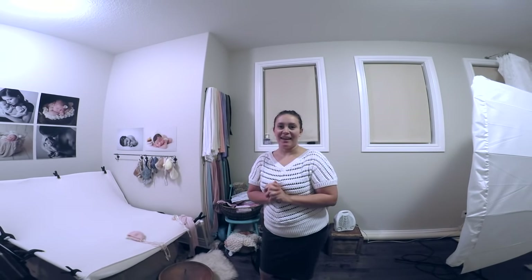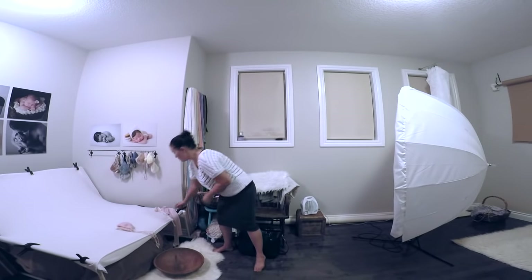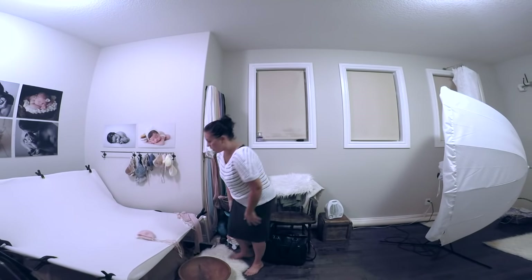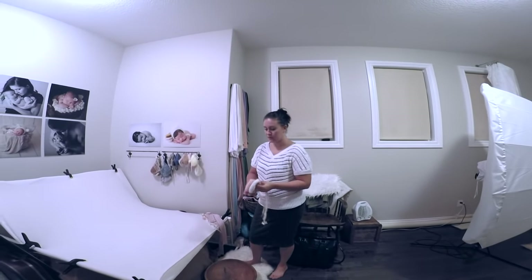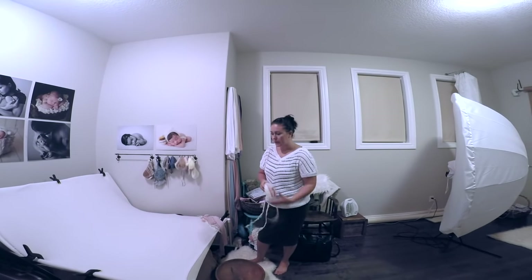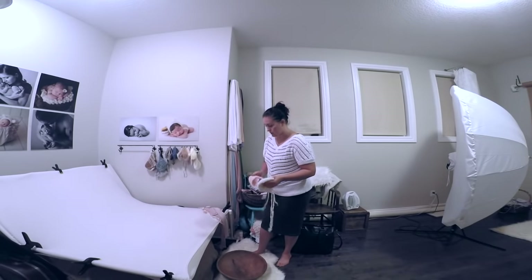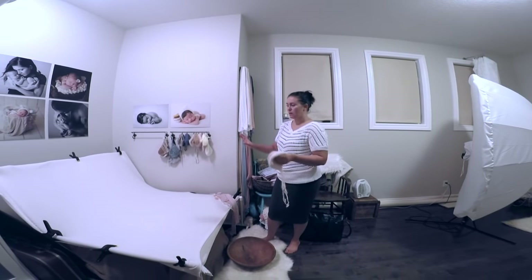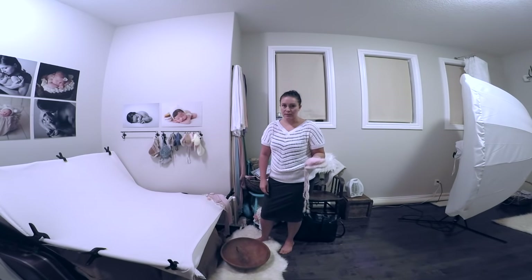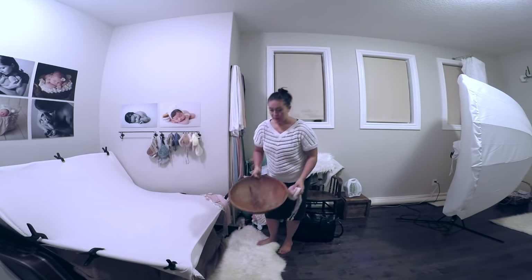I'm back, and the bean bag is all set up. I grabbed a few neutral headbands for the twins session tomorrow morning. I've decided on cream, pink, and purple color schemes. I like to keep things fairly neutral — I'm not a super bright, bold type of photographer. Generally, I do my posing on the bean bag first, then three different prop shots. The easiest transition from the bean bag to a prop, in my opinion, would be a bowl.